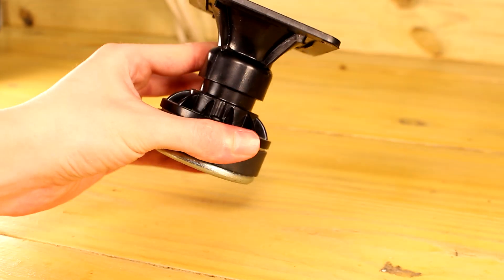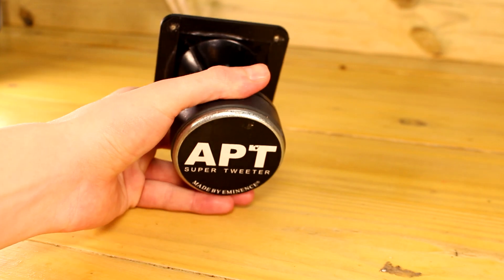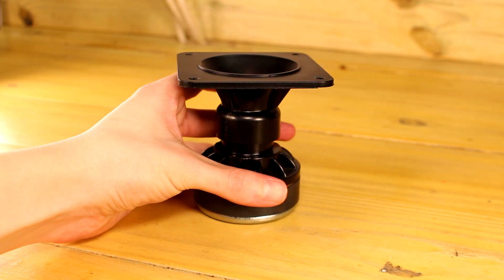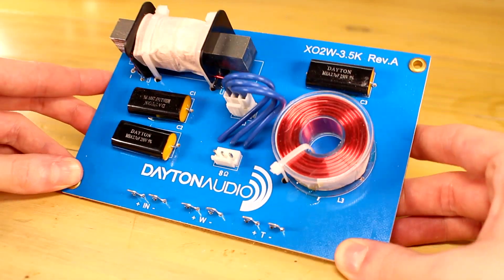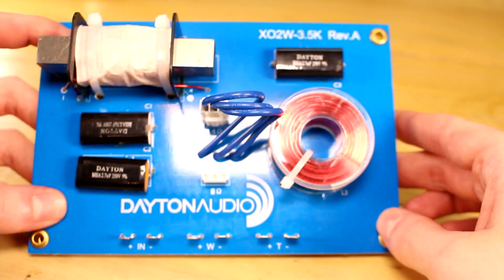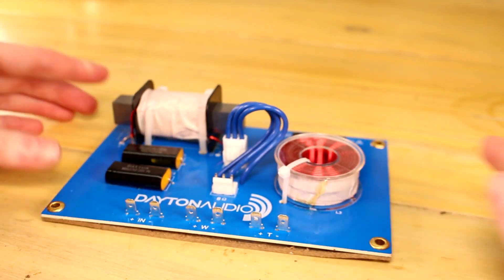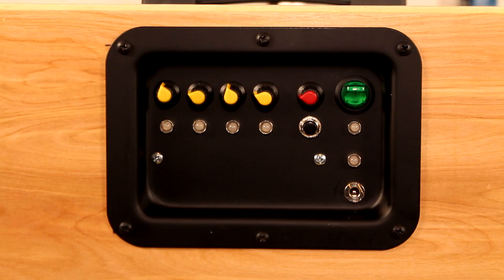Keeping with the high efficiency theme of this speaker, I decided to go with the Eminence APT super tweeters. These certainly aren't the best sounding tweeters on the market, but for their cost and the fact that they're made in USA, they're a great bargain. Since I don't know how to design speaker crossovers yet, I'm just using off the shelf Dayton Audio 2A 3.5K crossovers, since that's a recommended crossover frequency for the APT super tweeters. There's no attenuation built into the crossover for the tweeter, but you can use the treble adjust on the amplifier to get this thing sounding really flat.